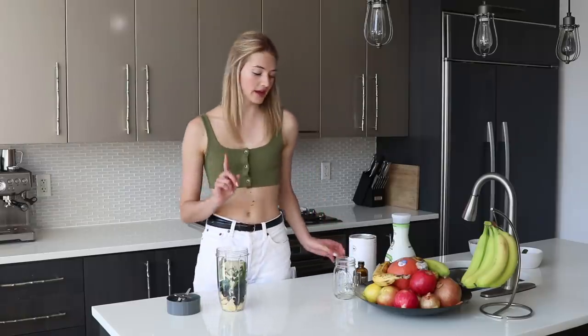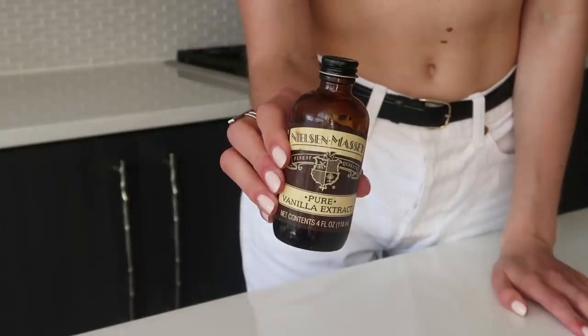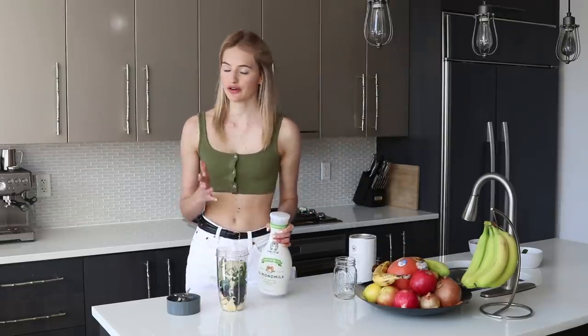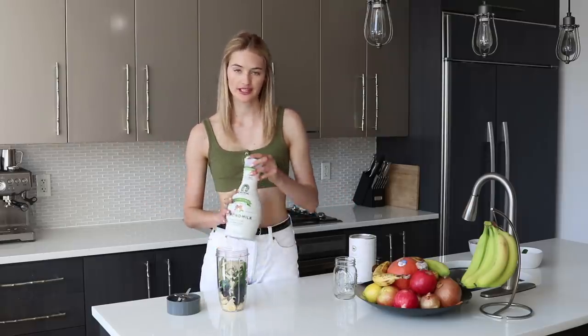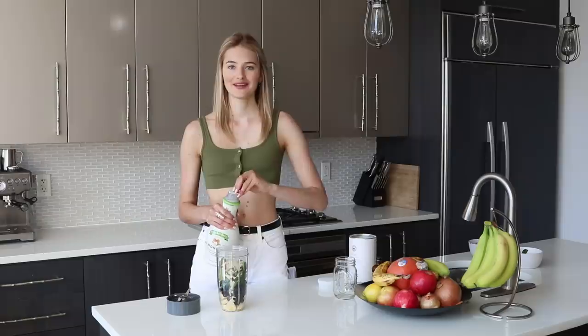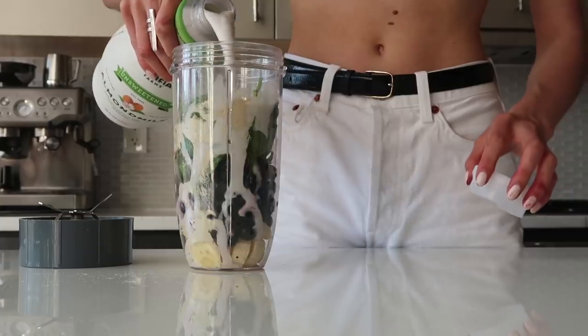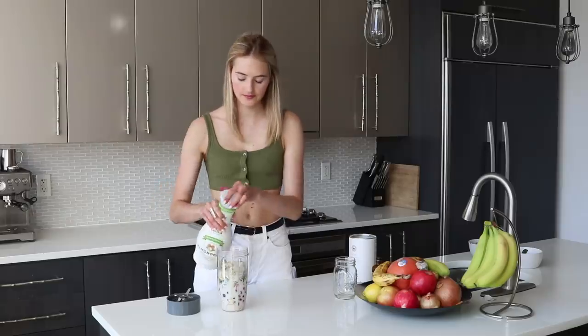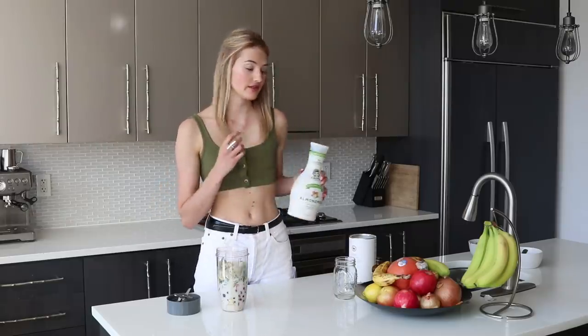I'm adding one scoop of that, then a little bit of vanilla extract. Then we're going to add some milk — you can use whatever you like: almond milk, oat milk, or regular milk. For today I'm going to use some fresh almond milk; I really feel like almond milk is super nice with the blueberry and vanilla.